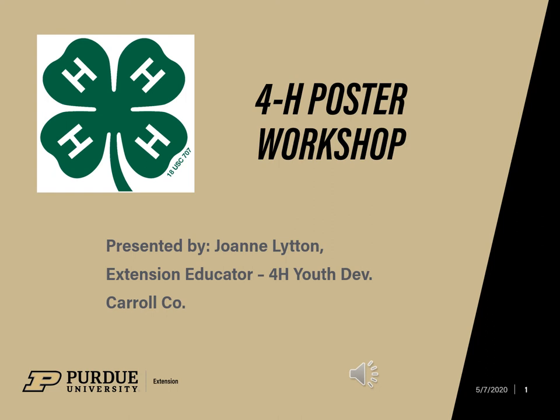Hi, this is Joanne Litton, the 4-H educator in Carroll County, to talk to you today about how to make effective posters.